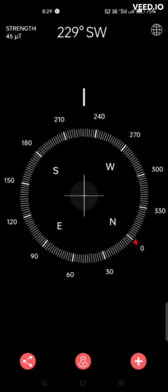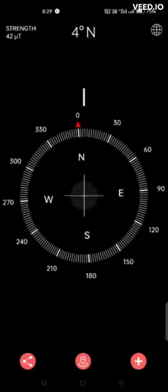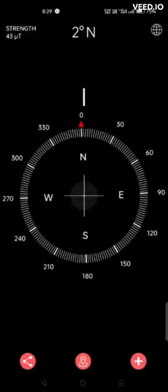Today we'll learn how to use a digital compass. See the red color arrow — that's the north direction. Simply rotate your phone to zero degrees for north direction. Accordingly, you can find south, east, and west.